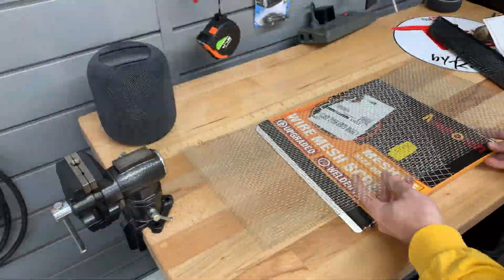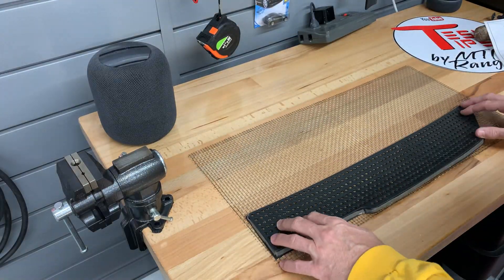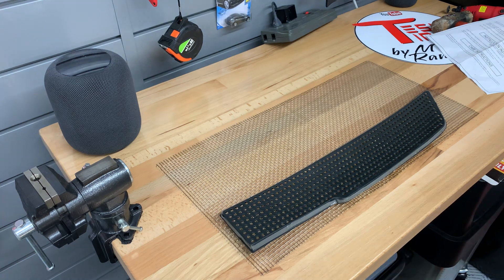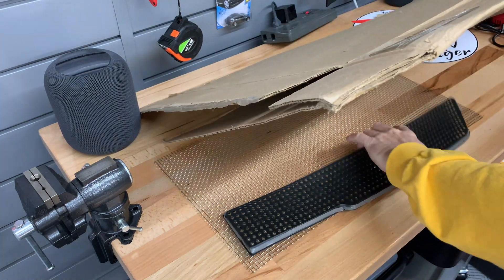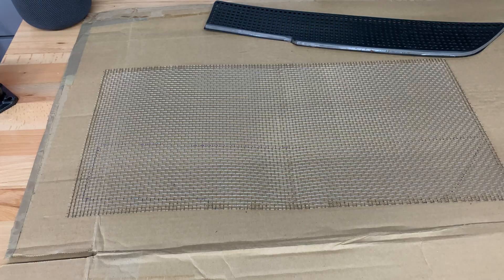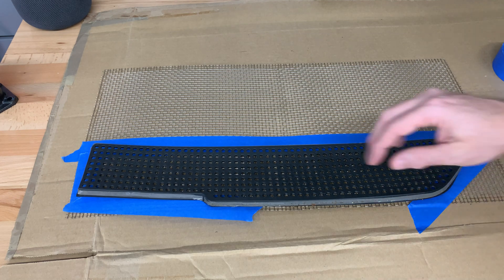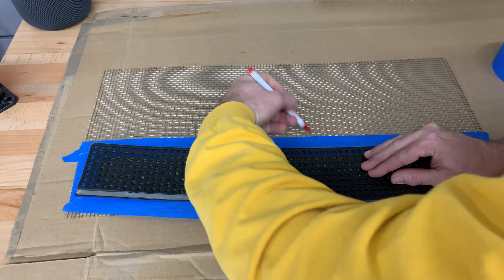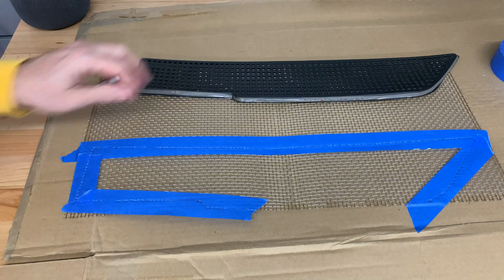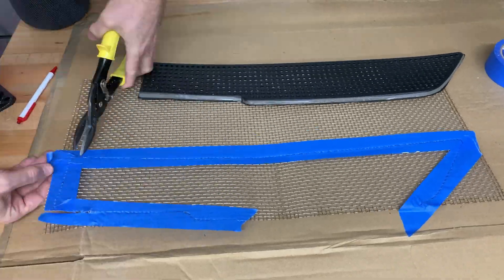The first thing I will do is place the cover over the mesh so that I can make sure that it extends over the cover. I try to do this in a way that reduces the amount of cutting. I'll place a section of cardboard underneath to protect the work surface. I'll put some blue painter's tape on the mesh — it makes it easier to mark with a pen. Then make an outline all around the outside on the blue tape with a pen. Now move the cover away from the mesh. Then using shears I cut along the line and go around the perimeter. I made it so that the mesh just goes over the edges of the cover.